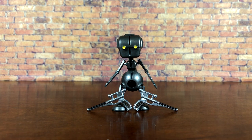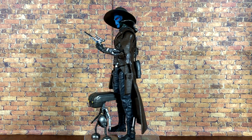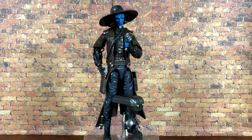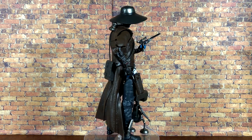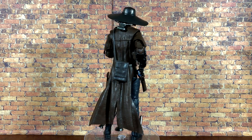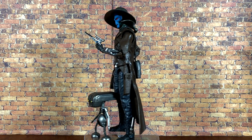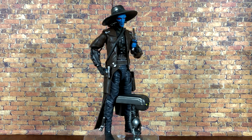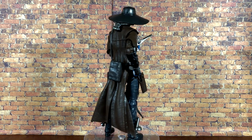Now let's take a look at the baddest bounty hunter in the galaxy himself — Cad Bane, who'll do any job if the price is right. Here he is out of the packaging with Todo 360. Holy guacamole did Hasbro absolutely kill it with this figure — he looks like he literally just jumped off the screen. There are tons of great details, so let's get him off the stand for a closer look.